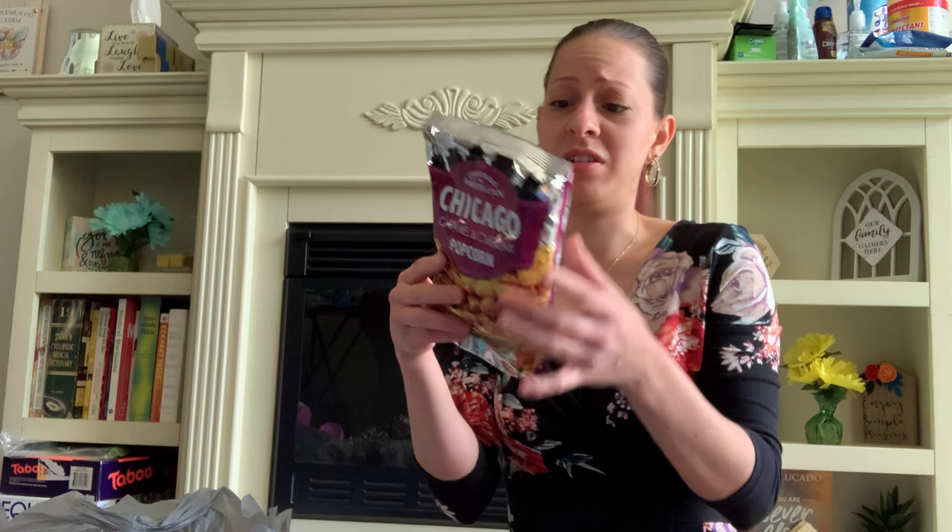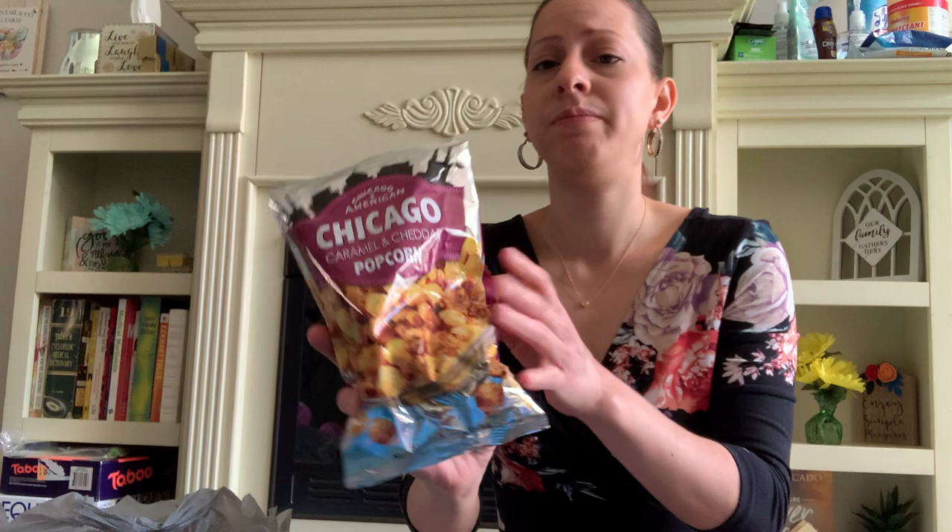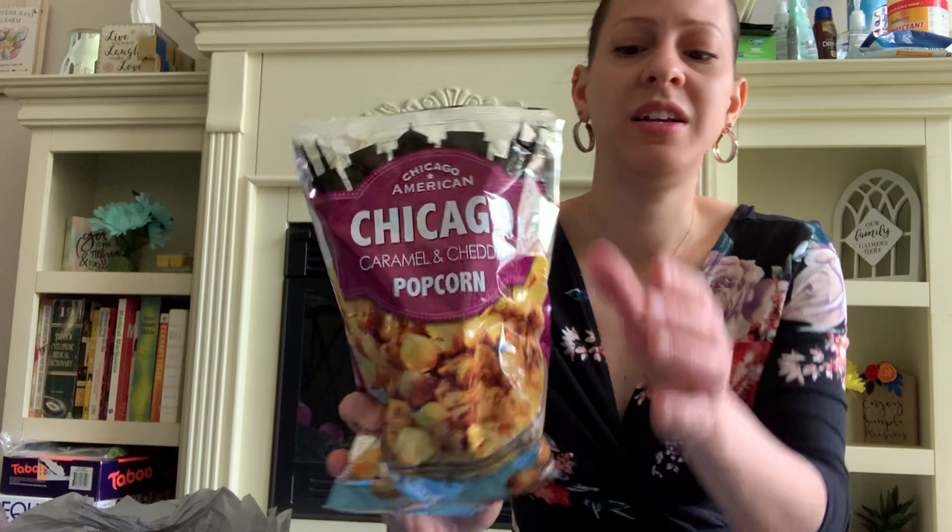I also found Chicago American caramel and cheddar popcorn. This looks so good — I wanted to eat it, but I'm saving it as a Mother's Day gift for one of the baskets. It's by Chicago American Sweets and Snacks Incorporated. It's not a big bag, about 3.5 ounces, but it would be nice for one of the baskets.